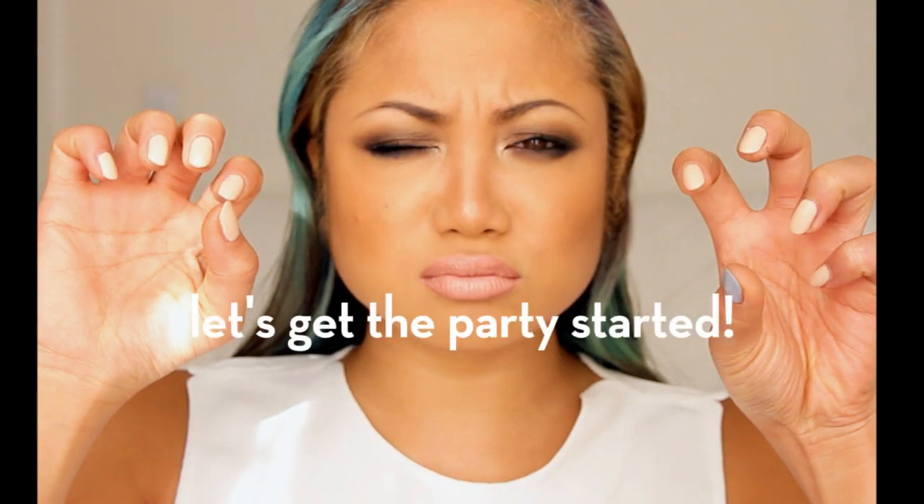Hey y'all, it's your girl Mila and in this video I am going to teach you how to do a simple, sexy, smoky eye. Let's get this party started!